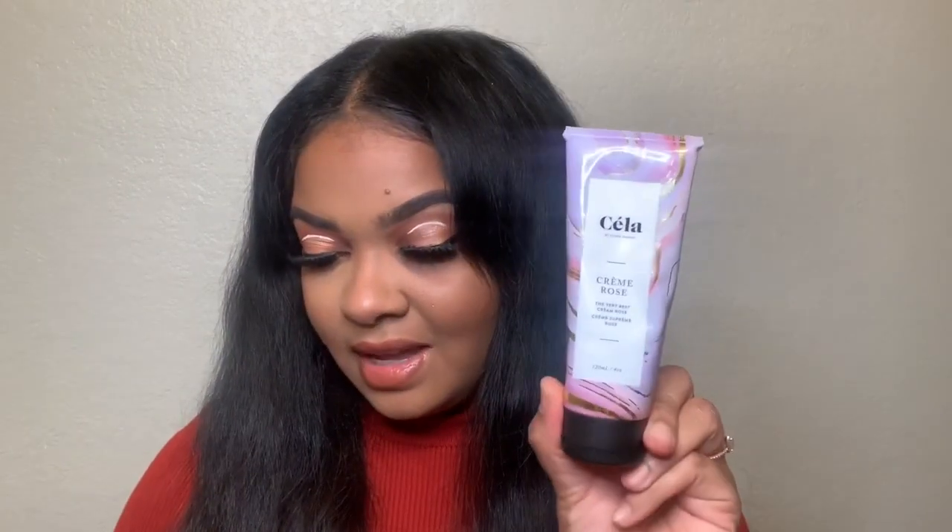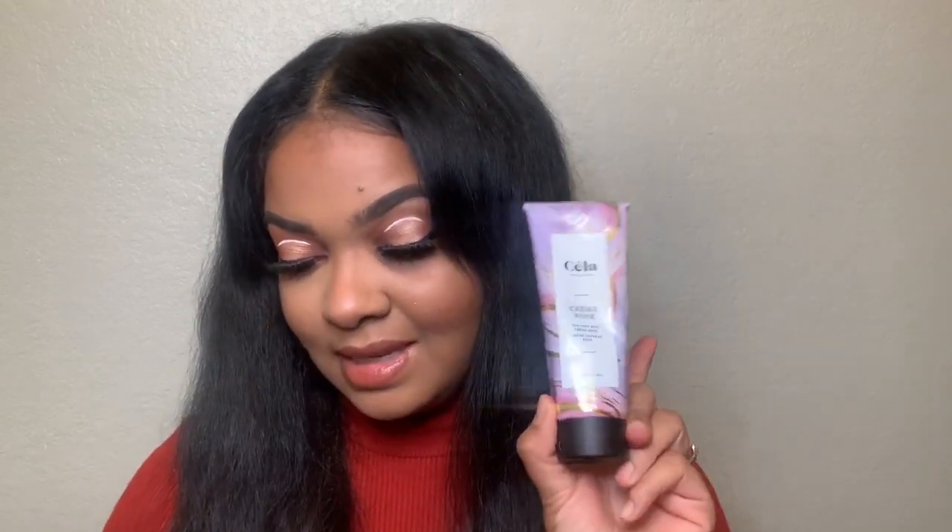I also got the Sela Cream Rose moisturizer — the Very Best Cream Rose — for $39. It says to slather it on damp skin after you hop out of the shower to lock in extra moisture for long-lasting hydration. I used it today and it just soaks right into your skin. My skin feels really nice and I smell really good. I wouldn't have paid $39 for it on my own, but it smells like Soap & Glory's Righteous Butter, except a little bit stronger.